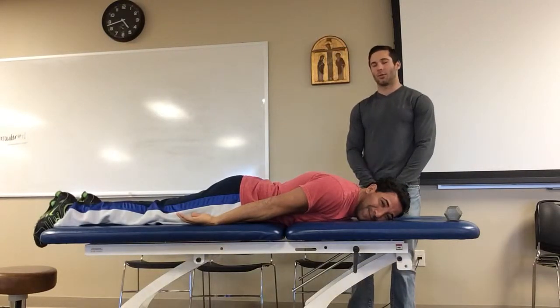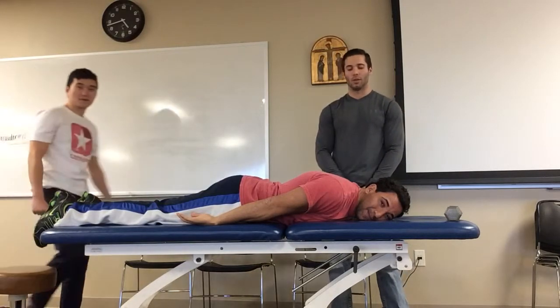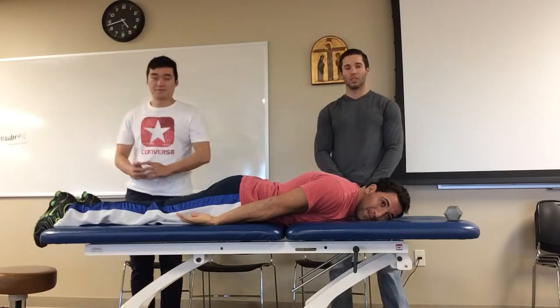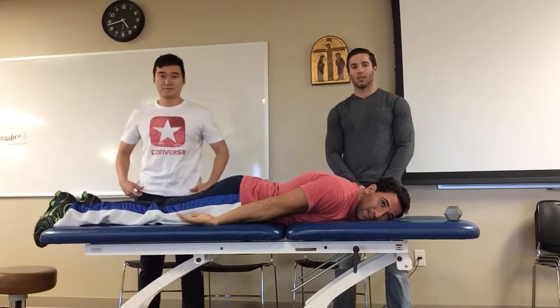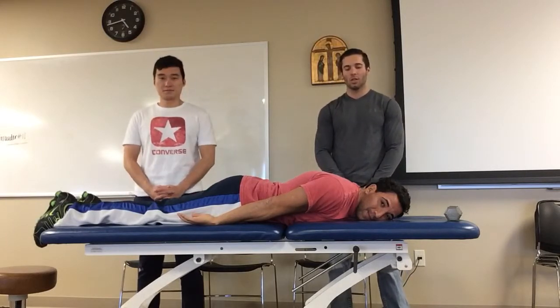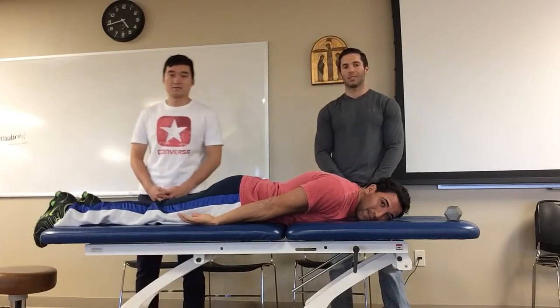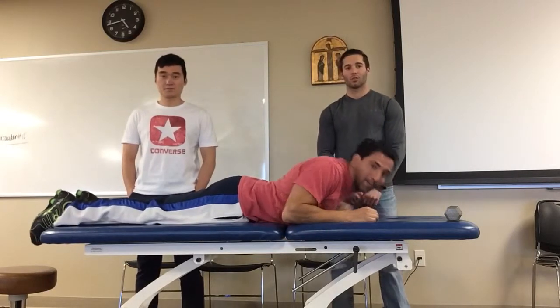The next therapeutic exercise technique we're going to show involves four different positions. The first is prone extension, the second is prone horizontal abduction with external rotation, the third is sidelying forward flexion, and the fourth is sidelying external rotation.